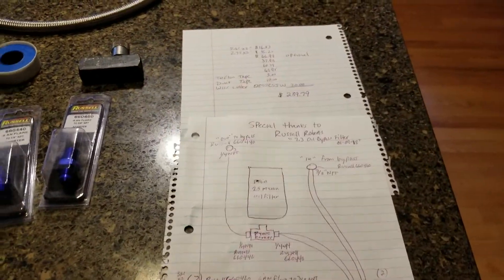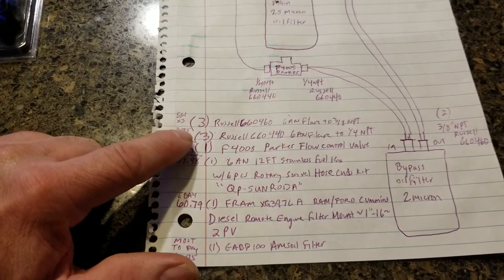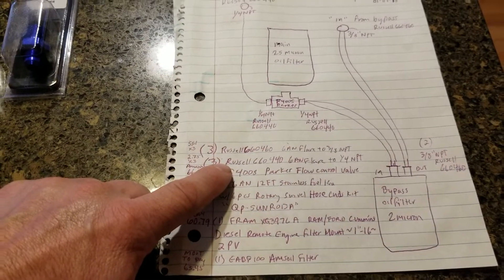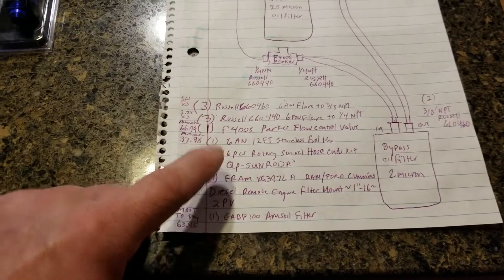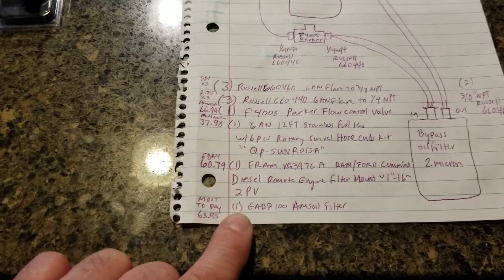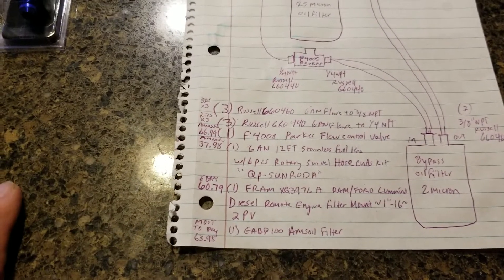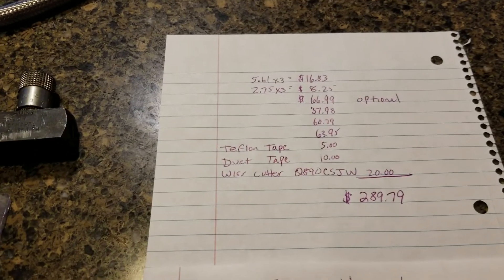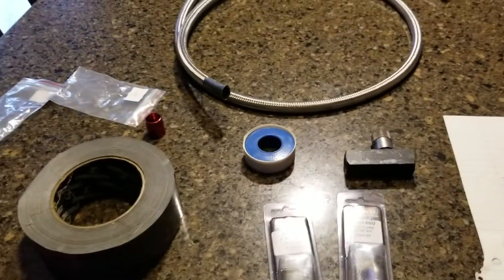Here's the total breakdown: three 3/8-inch NPT Russell 660460s, three 660440s, and the Parker flow control valve. As for the filter cost, since I already sell Amsoil it's probably going to be at least $20 less than retail. That was just me adding up all the costs. Let's pop out to the garage and show you what it looks like on there and show you the oil too.